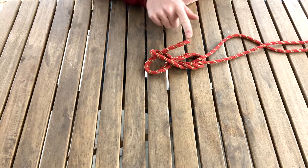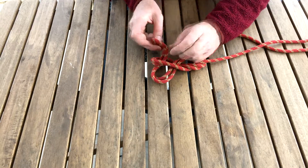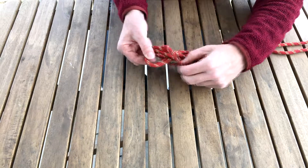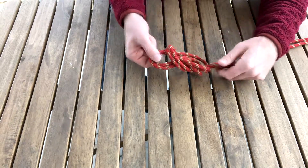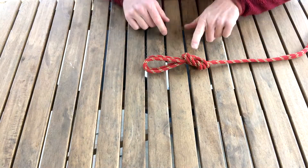Before pulling the end of the bight all the way through, I'm going to take the end of the bight and flip the entire knot back through — sort of like a girth hitch — all the way up to the top. And now I'm going to cinch down, and there you go.